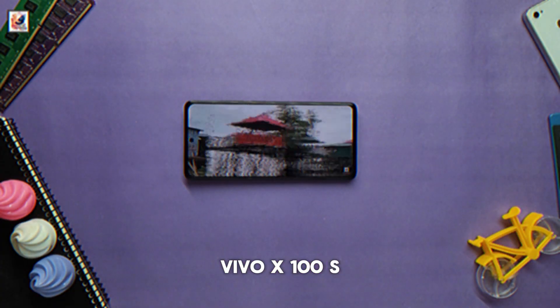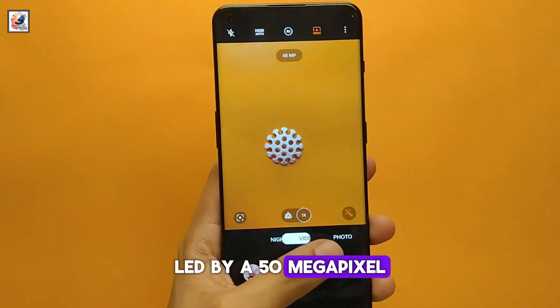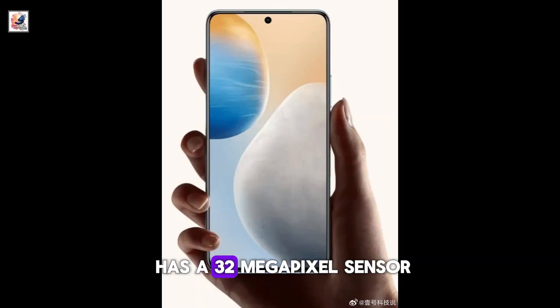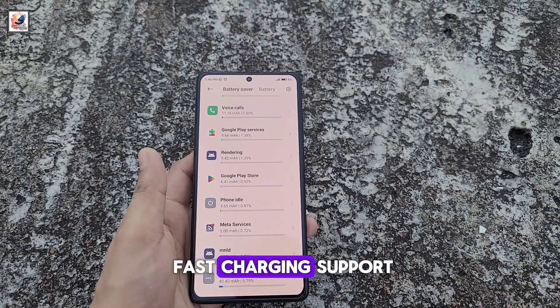Vivo X100S will feature an optical in-display fingerprint sensor. It has a triple rear camera setup led by a 50-megapixel Sony IMX663 primary sensor, and on the front it has a 32-megapixel sensor. It houses a 5,000mAh battery with 120W wired fast charging support.